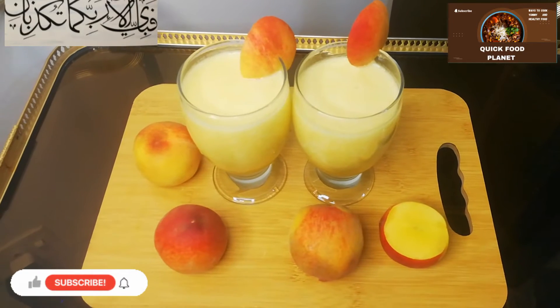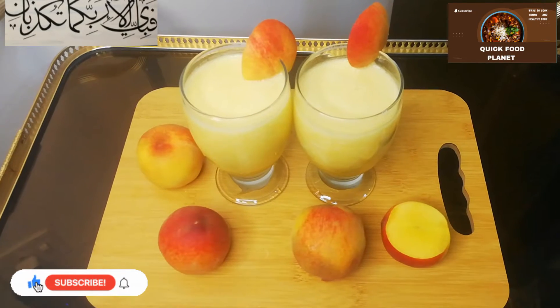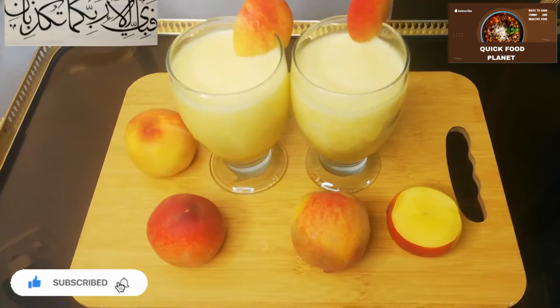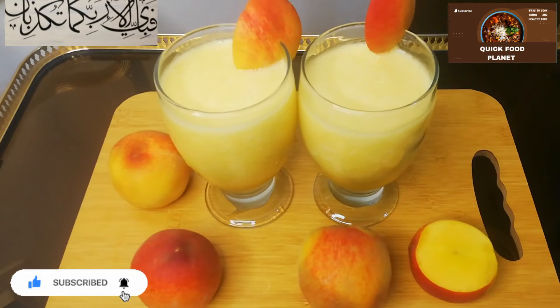Assalamualaikum friends, how are you guys? I am fine, I hope you will be fine too. Welcome to my channel Quick Food Planet. Today I am going to make peach juice. It is very tasty.